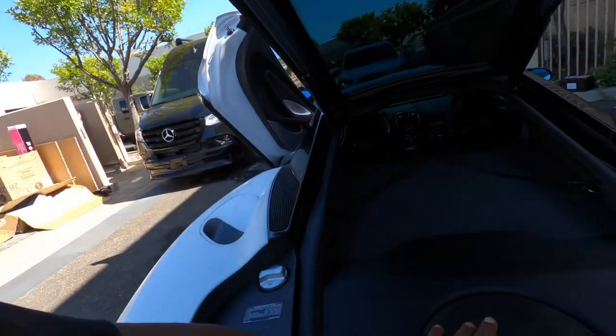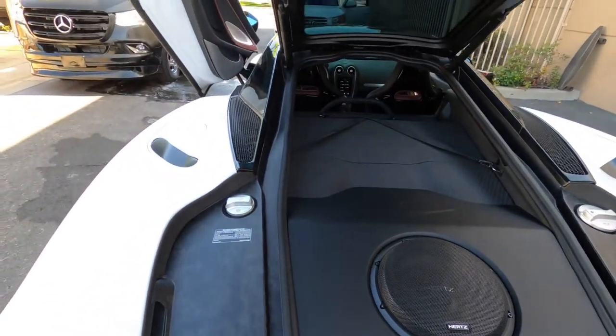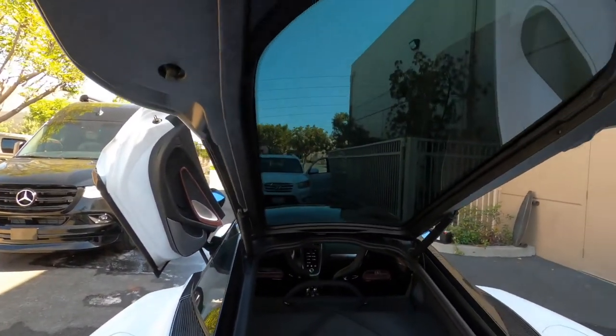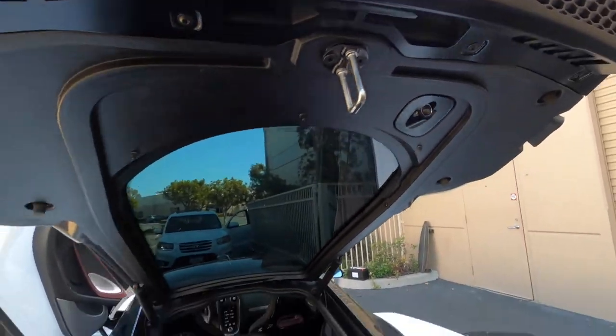So with the box in, you can see the Hertz here put in. It's actually got the custom box right here. And all this stuff is carbon fiber — it's really nice. It's got a nice little hatch here; push button closes it.